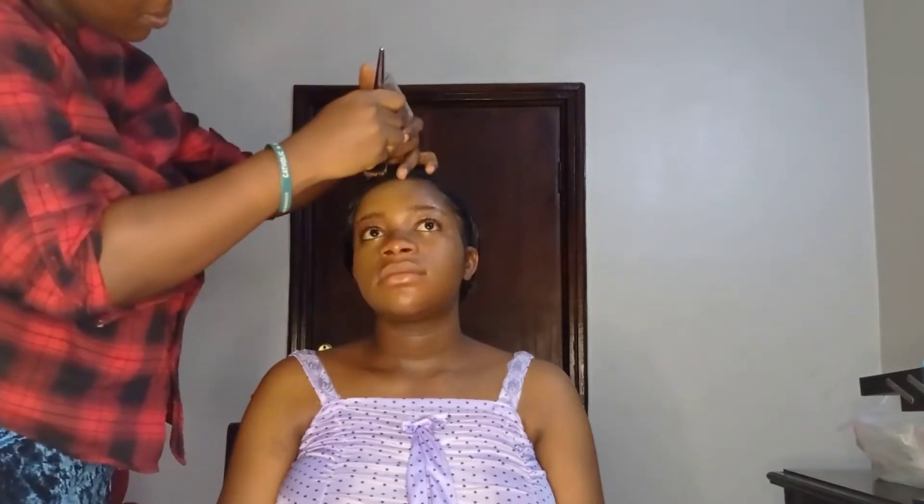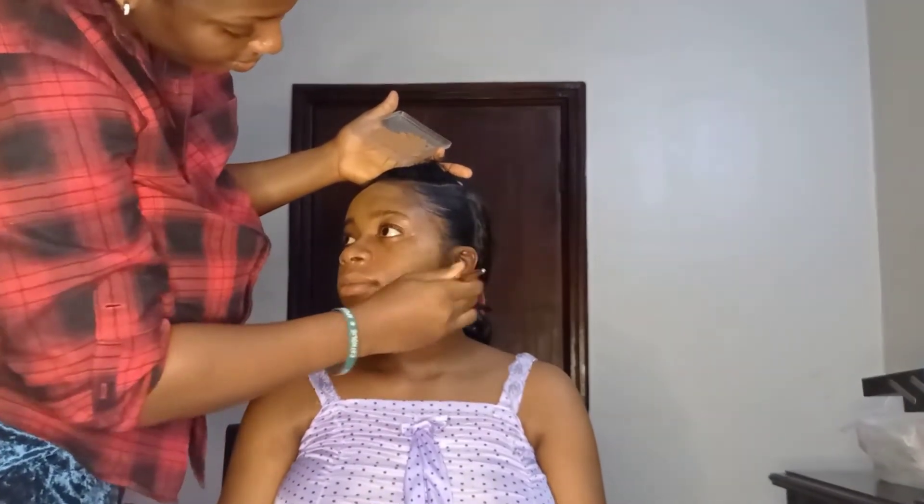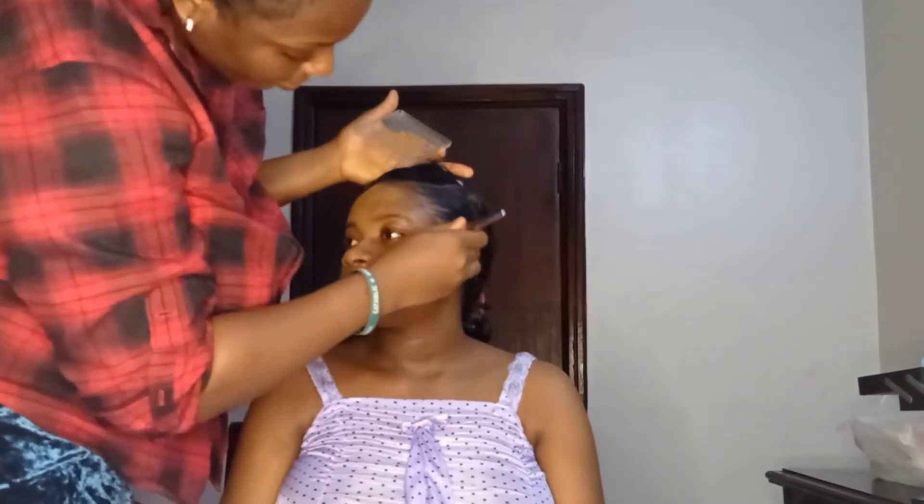After the face primer, I mixed out her foundation shade and applied her foundation using my Nuban Beauty foundation brush first, then followed up with my beauty blender.